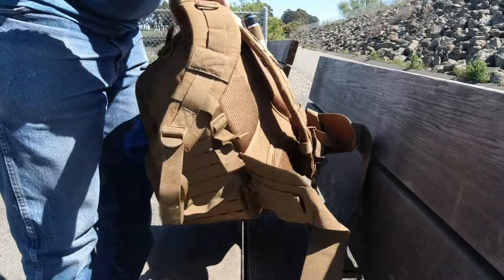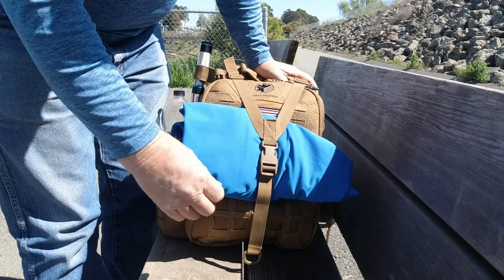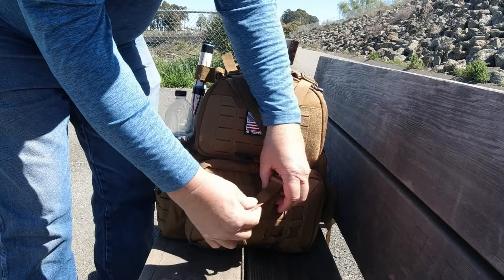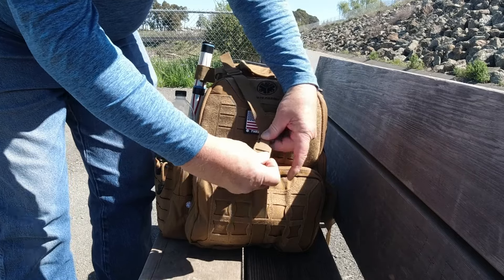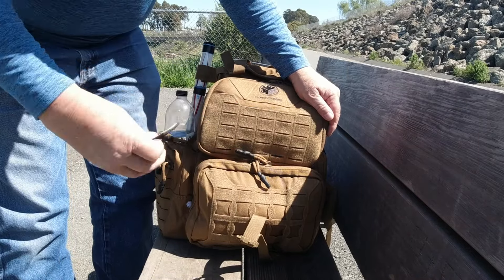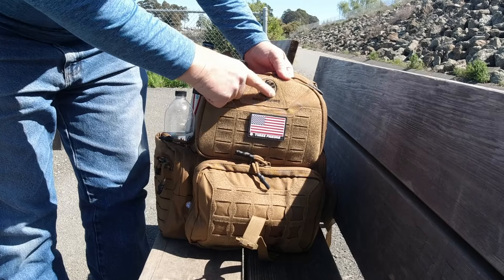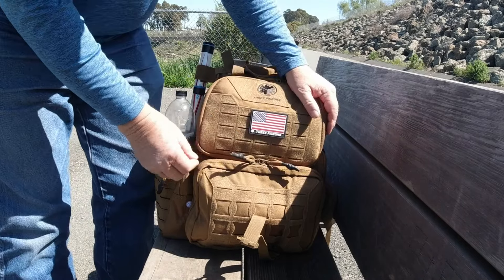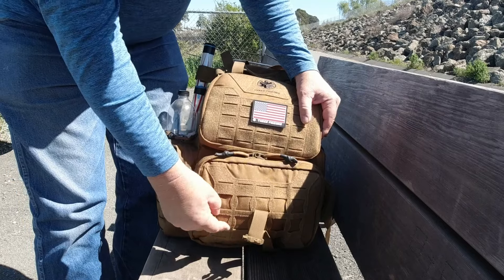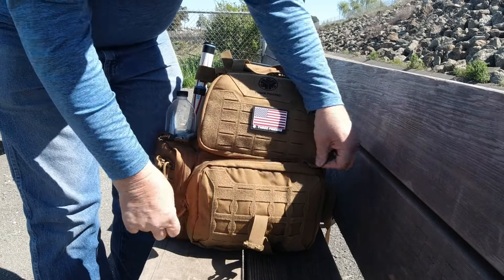Turning it around — it has a strap that goes over the back. I just threw my coat in there in case it got cold. This is called a beaver tail — it's adjustable and you can cinch stuff down inside there nicely. It comes with a nice little flag that says Three Pigeons on it — that's removable and you can put it wherever you want. Here's their insignia and label. The zippers are nice — pretty easy to use, and they seem to get better as I use them. It has MOLLE webbing all over so you can hook additional bags to it — up here, down here, everywhere.